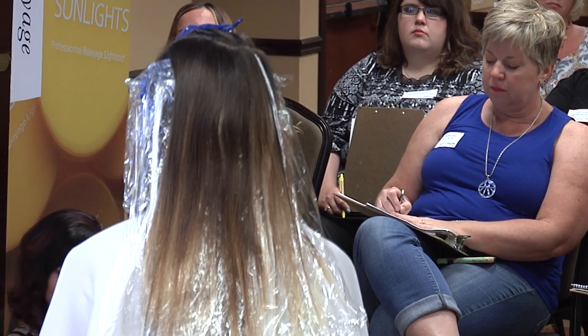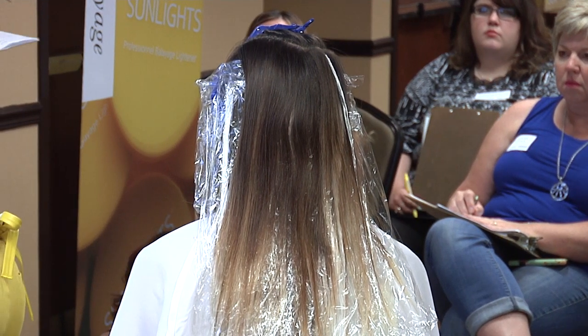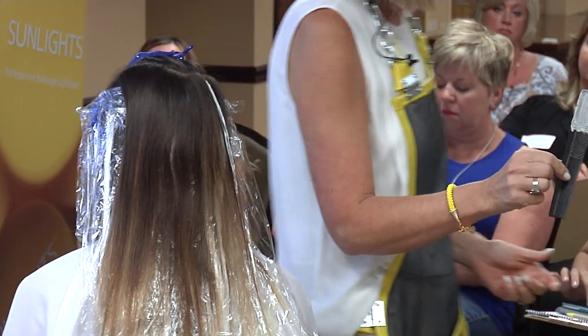Let me do one more since that one wasn't perfect. This is not for really super long hair either, because by the time you get to the ends you have no product on your comb.